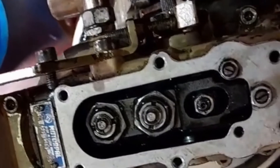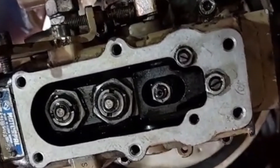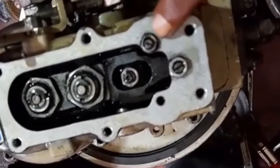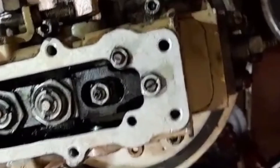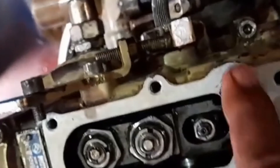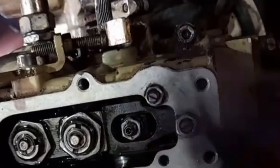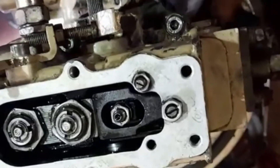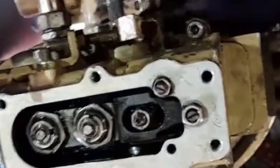Low idle RPM as well as high idle RPM adjusting is done from the side. But this is very general information — if you are trained, you can adjust the same. Otherwise, you should never adjust it yourself, as this is a very critical position for adjusting.